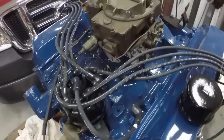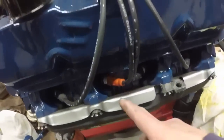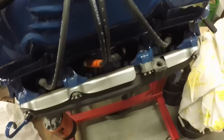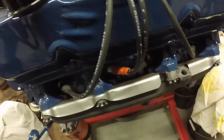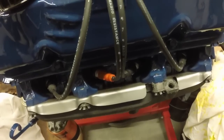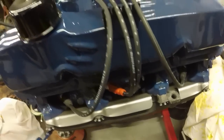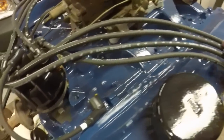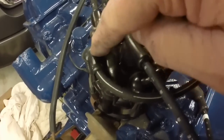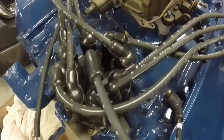They fit perfect and they look totally amazing. There's that orange boot on number five. So they wouldn't cross these wires — I don't know why they only did it to the one wire on this side. That's seven and that's six. When you do the firing, this cap is labeled number one — that's number one and that's where the rotor is pointing right now.